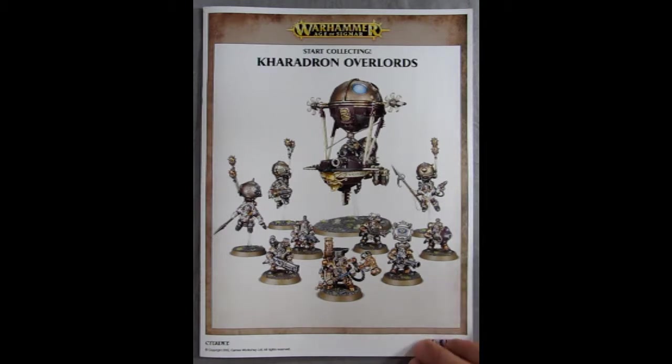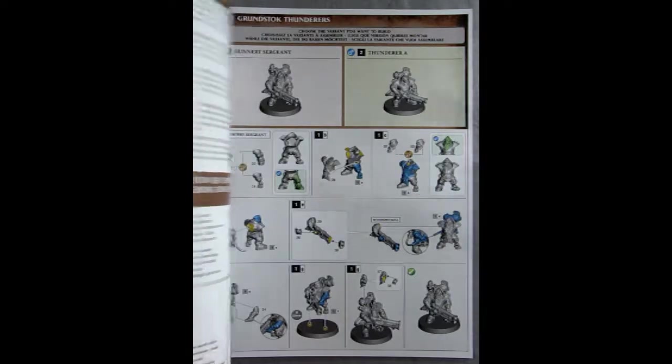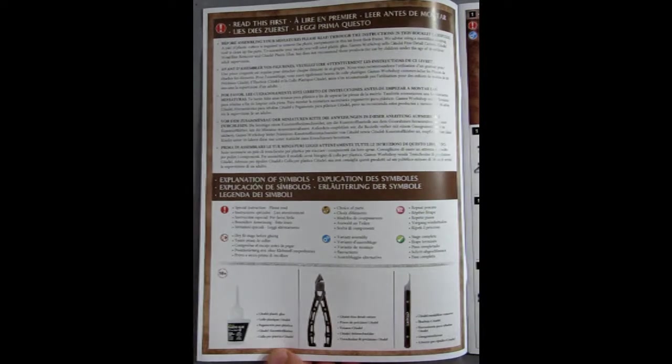As we open up the box we are greeted by this wonderful Star Collecting Caradron Overlords instruction sheet that has full color, which is a lot nicer than the earlier things reviewed on this channel from long ago — they had black and white instructions and smaller. This is a full booklet size, about 11 by 8 and a half standard paper size.